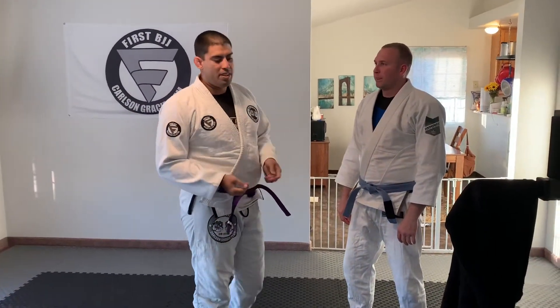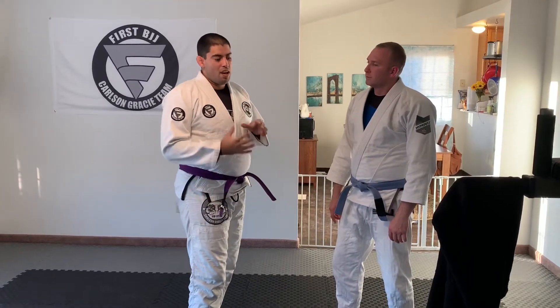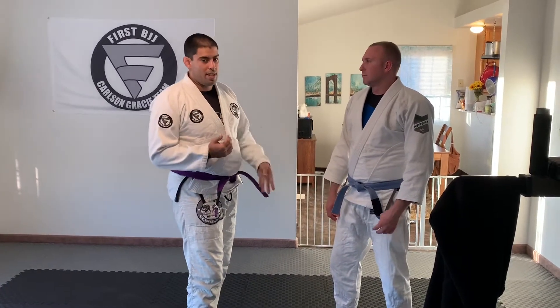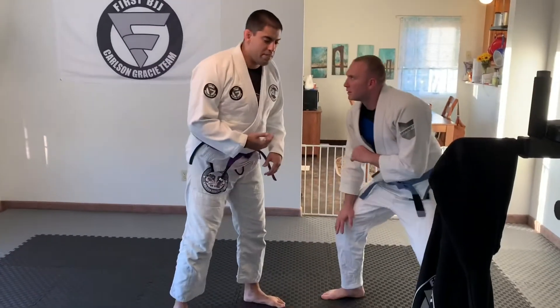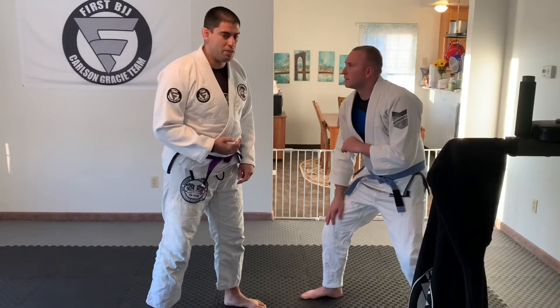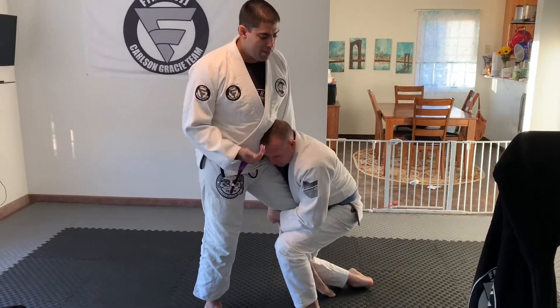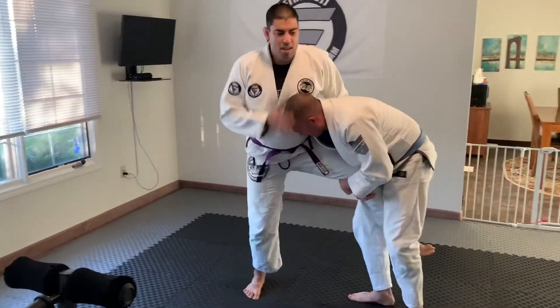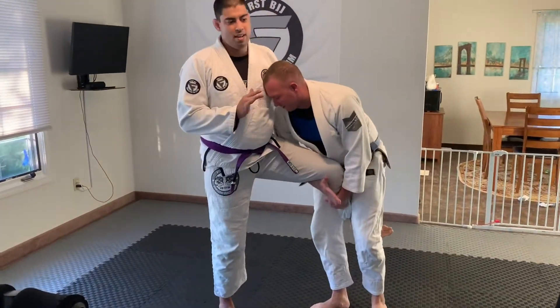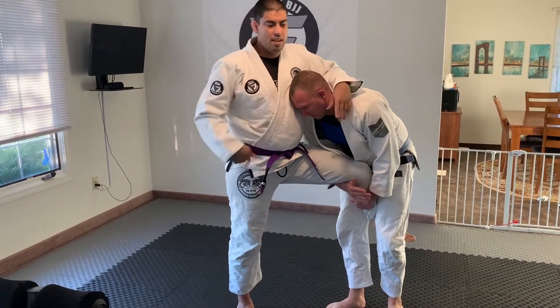What we're going to be covering today is a couple of tricks to use off of my opponent's takedown. So right here, let's say Dave manages to get to my single leg — he gets a single leg out on the inside and he drives up. So before I get to this point, he's beating my head, my hands, and my hips.